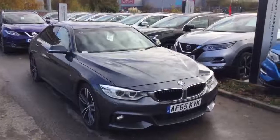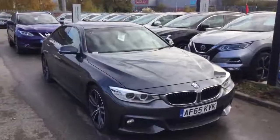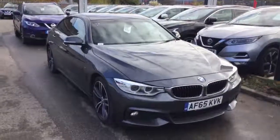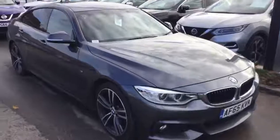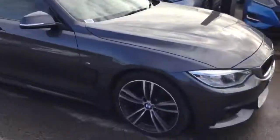Hi, my name is Ross from Nissan Grantham and this is a video of our 420D M Sport AF65 KVK. I'm just going to do a quick video of the outside first and then I'll move on to the interior.